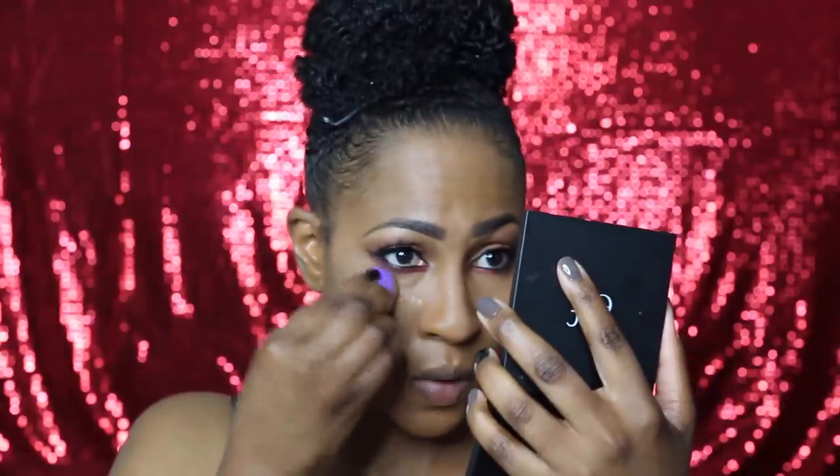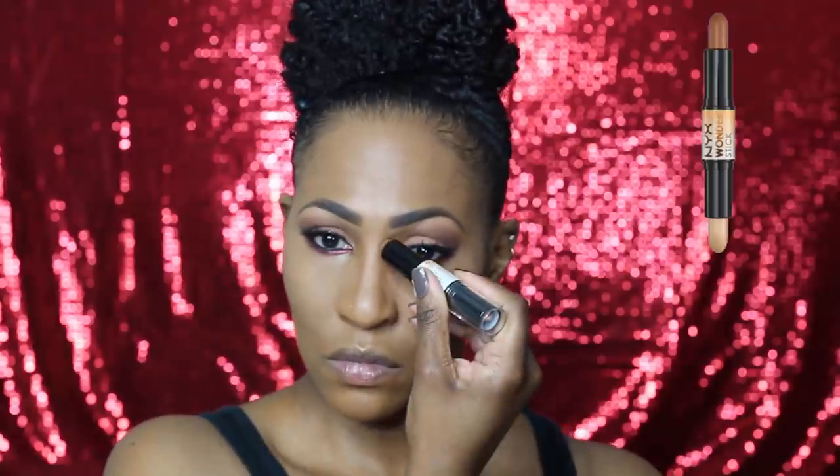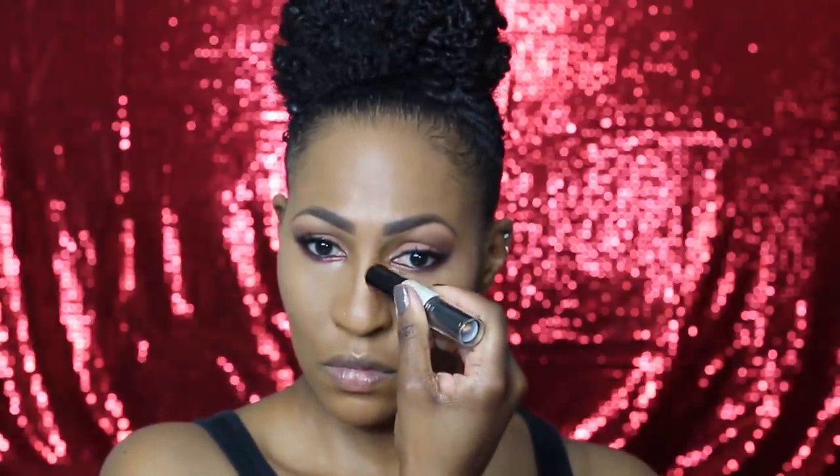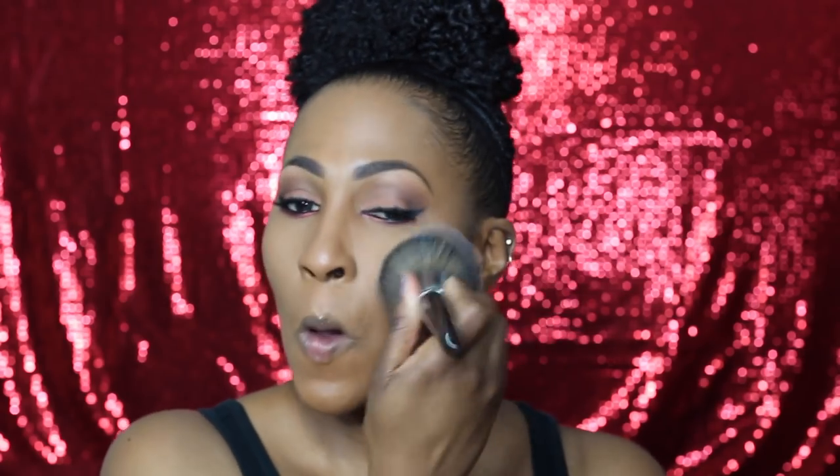Now we're going in with Ben Nye banana powder and setting that. When you set your highlight and proceed to put on your face powder, make sure you blend around those lines so you don't have any harsh lines. I'm contouring with the NYX Wonder Stick — I also have a video on how and why I highlight and contour the way I do. This is the BH Cosmetics powder.